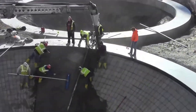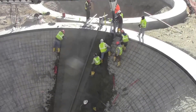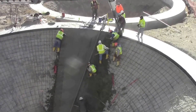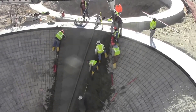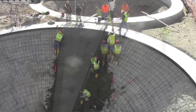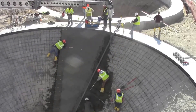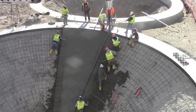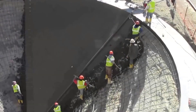Whether it's highways, bridge decks, warehouse floors, or any other extensive concrete project, the Screed Roller Screed is designed to make demanding jobs a breeze. It covers conical surface areas quickly, significantly reducing the time and effort required to finish concrete. It helps achieve high levels of productivity, allowing construction teams to complete projects faster than traditional methods.